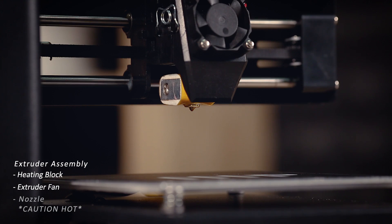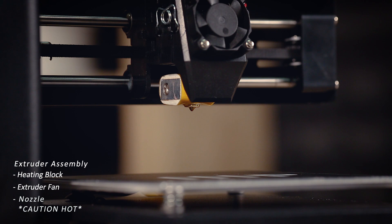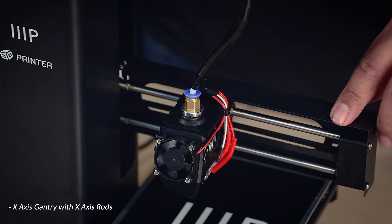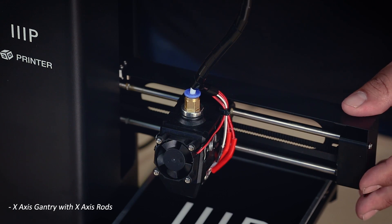Underneath that, we have the nozzle, which is where the filament will come out during printing. Be careful around this part, as it will be very hot while the printer is attempting to extrude. This entire assembly is attached to the X-axis gantry, which has the X-axis rods and will allow the extruder to slide back and forth during printing.